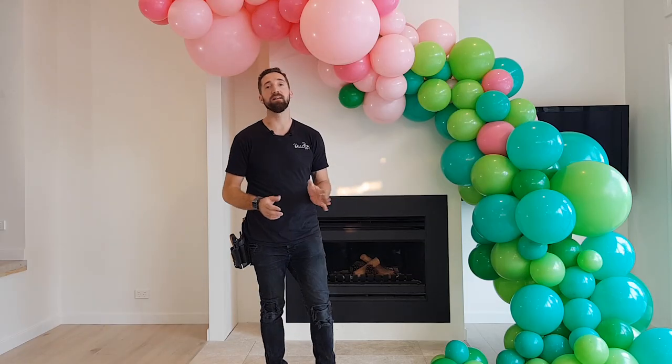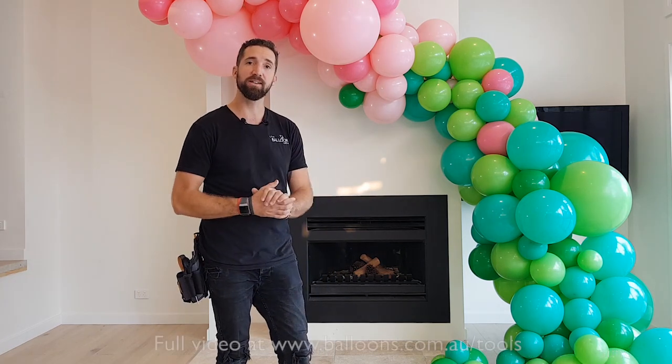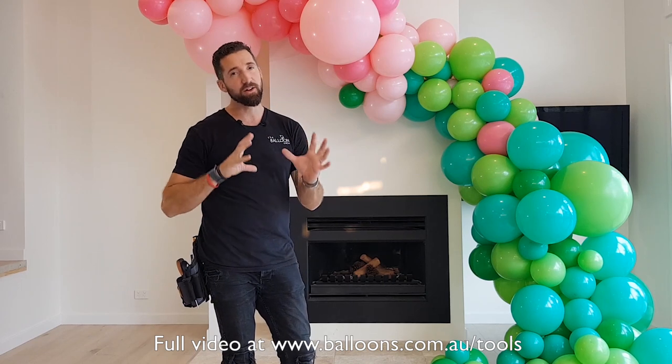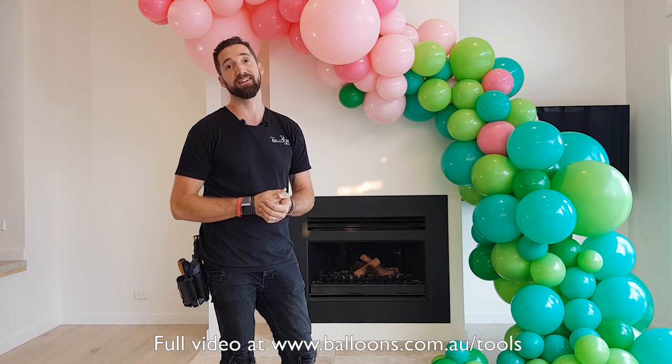Chris Adamo here from Balloons Online in Sydney, Australia. This is part two of the organic garland series. In this video we're going to talk about rigging, framing, and lots of little tips and tricks on how to install our beautiful organic garland.